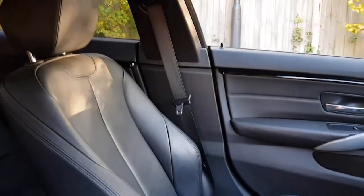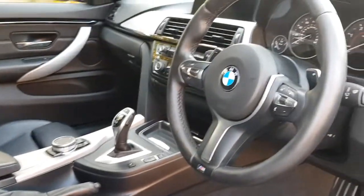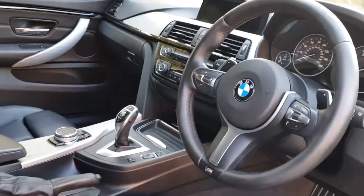The seats themselves are black Dakota leather, all in lovely condition. There's a very minimal amount of wear on the driver's bolster — you always get a little bit there but certainly nothing excessive. The piano black interior finish continues throughout rather than the traditional blue you get as standard on the M Sport, so it's been a very nicely specced car.